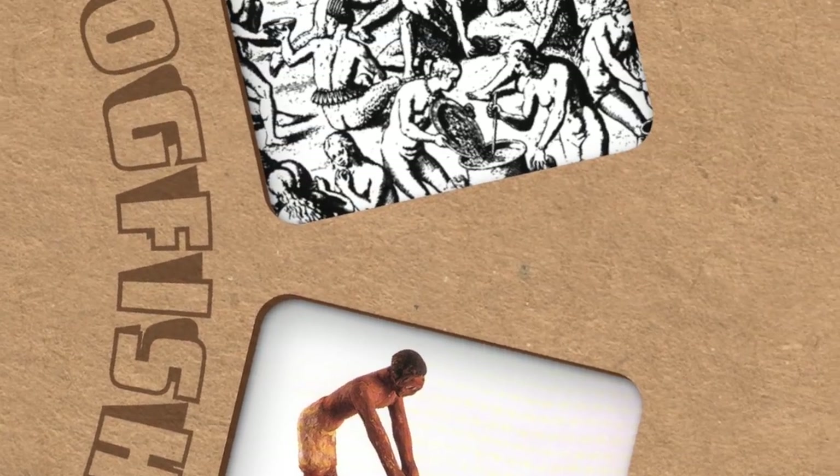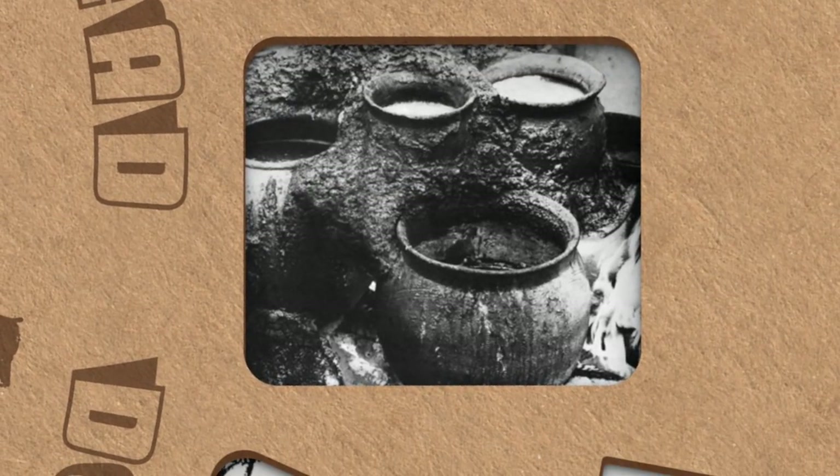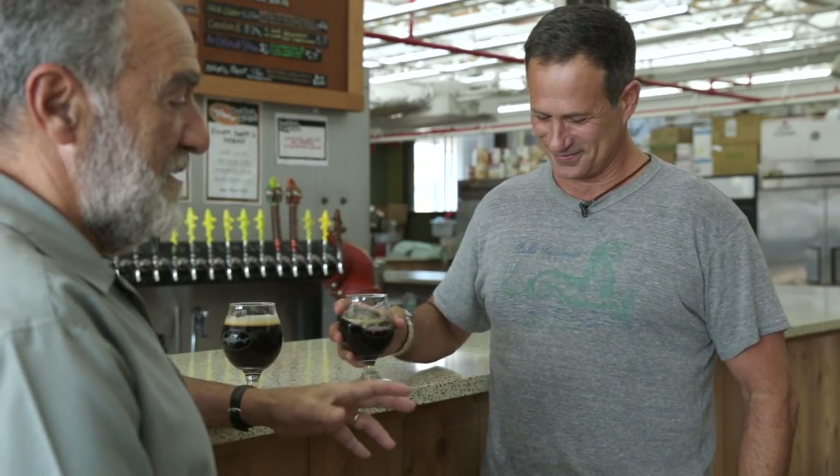Early home brewers were super adventurous, not bound by tradition, but only by what grew in the lands they lived on and their creativity. We'd go to the kitchen, put the ingredients together. Our methodology in those days was pretty primitive — we put all the specialty grains in a cheesecloth bag and immersed it in the malt extract and water and just let it steep for a while. While we were drinking beer, someone noticed that the spice cabinet was right above the kitchen stove.